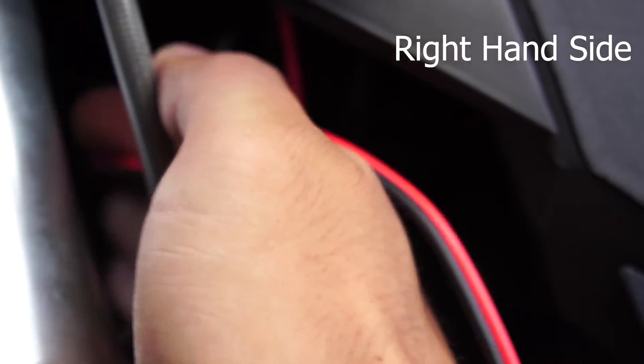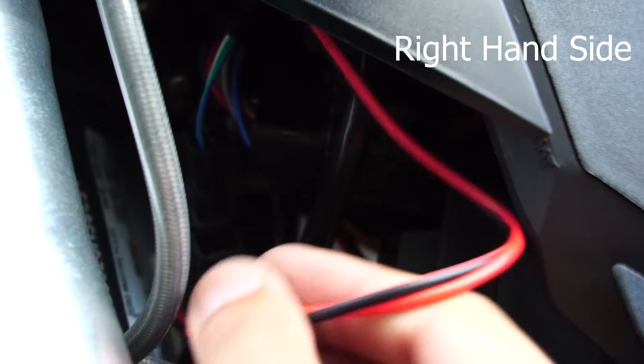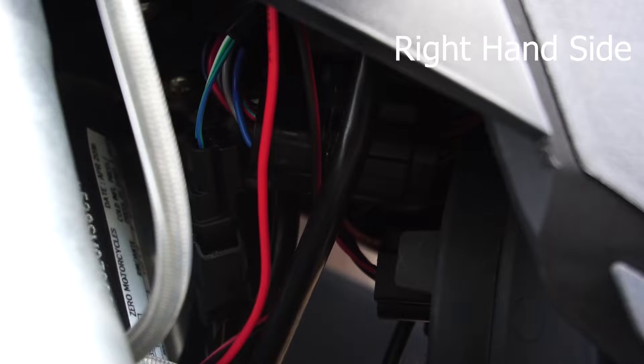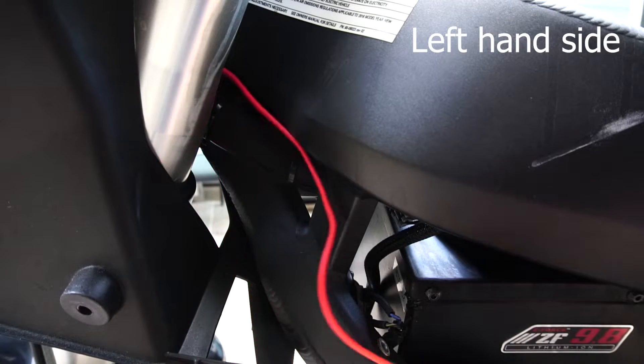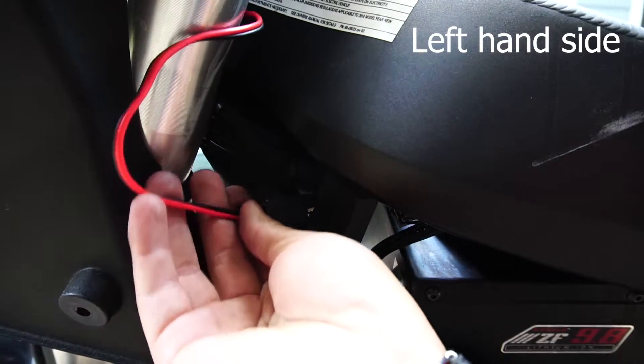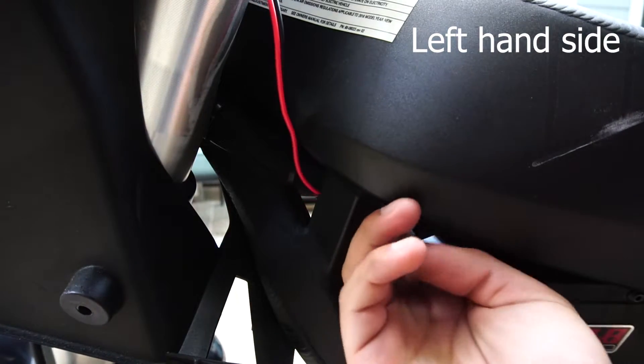We're looking on the right-hand side of the headlights, and I'm taking the wiring and feeding it through, following the existing harnesses that are currently in place. Looking at the left-hand side now, we're taking that connector and feeding it through to the inside of the bike. Keep following that wire harness — it will be a perfect guide for you.